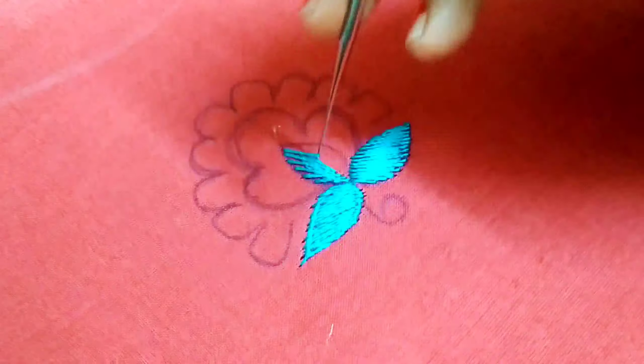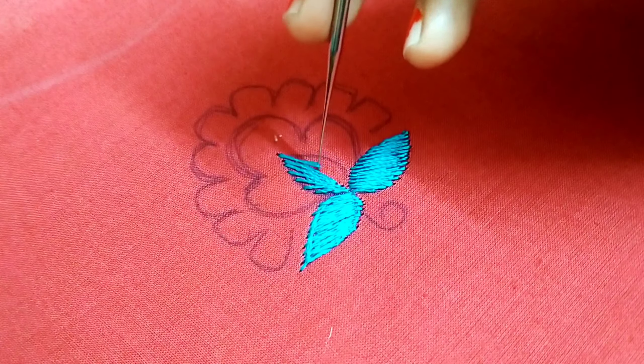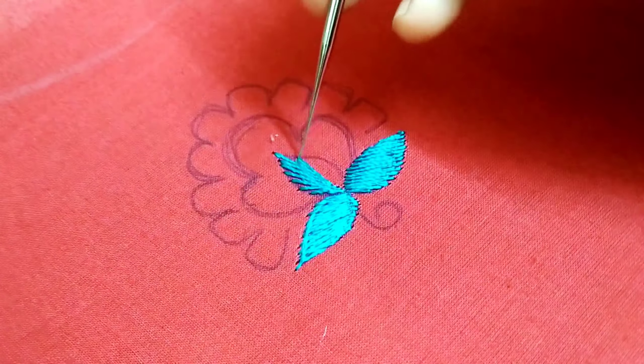There is a small leaf shape. This looks different. Now, if you are choosing the center, you will not want to see the edge.